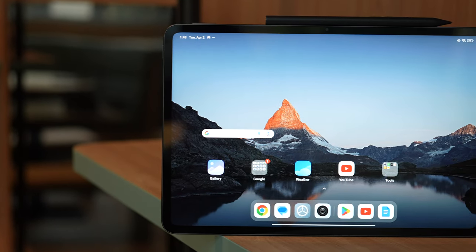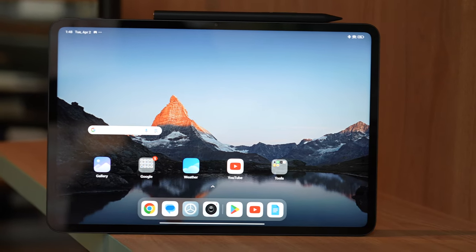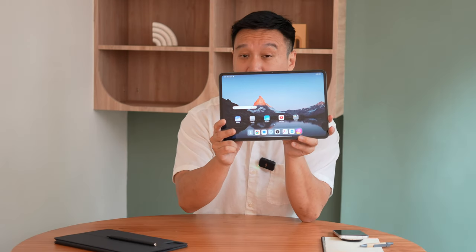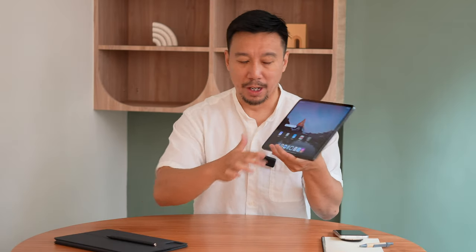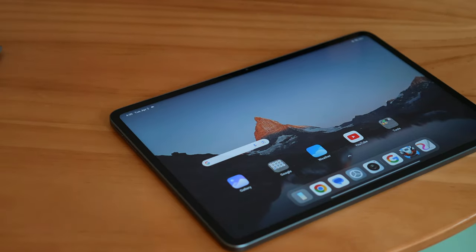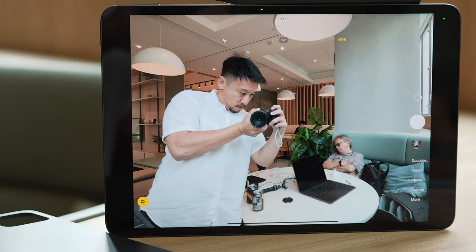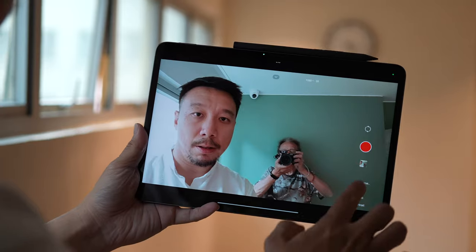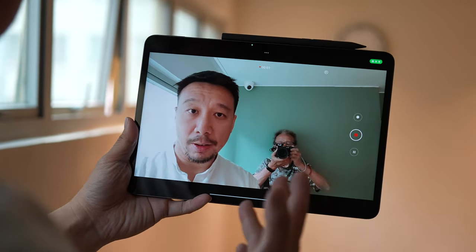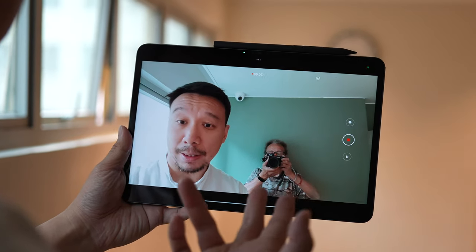So what's new with this tablet over the Xiaomi Pad 6 that I reviewed six months ago? As the name implies, it has a larger 12.4-inch screen — a 3K resolution panel with a 144Hz refresh rate and an LCD panel that gets up to 900 nits of maximum brightness, which is really bright for a tablet. The bezels around it are relatively thin and you have a 32-megapixel selfie camera right here. Unfortunately, it only shoots at 1080p, so no 4K.